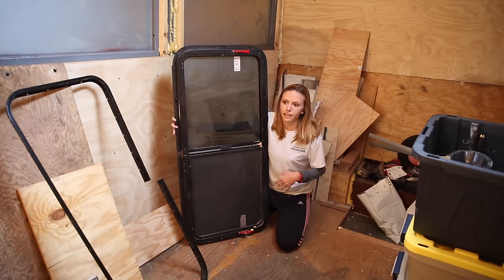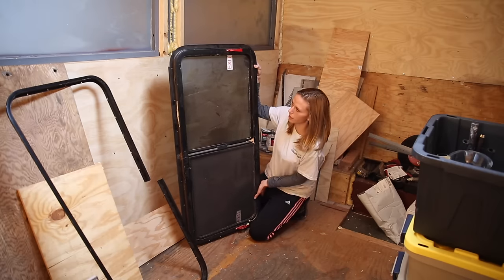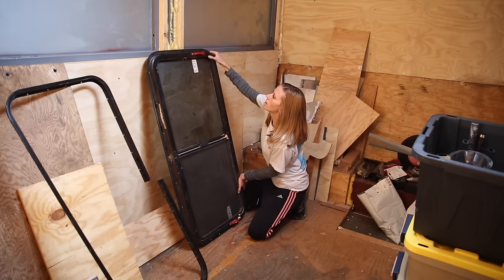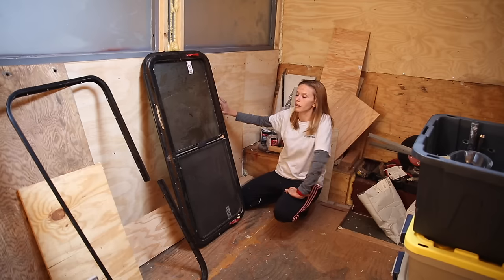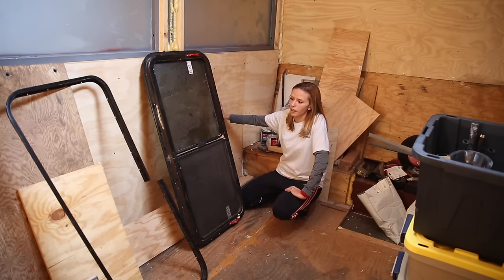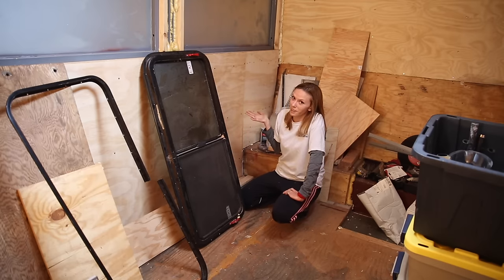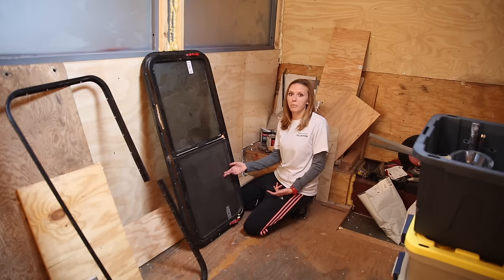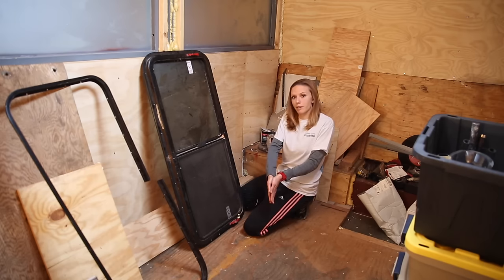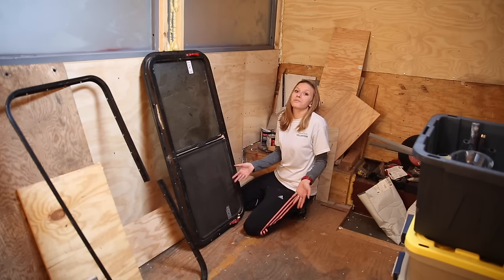Let's take a step back and talk about why we went with RV windows in the first place. The windows we had before were a lot bigger, but the main issue was there was no screen in them. Not only did they not have a screen, but in order to open them, you had to prop them up and away from the bus, and that was really hard because those things were heavy.